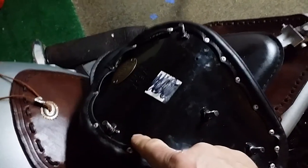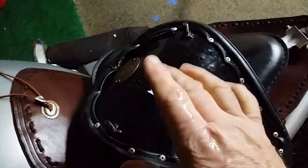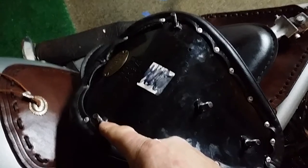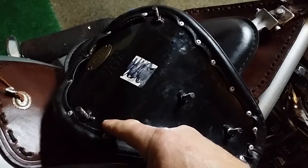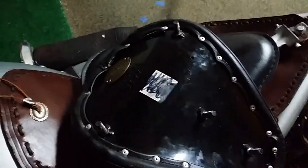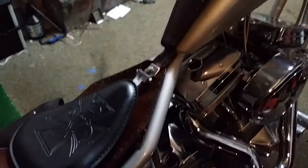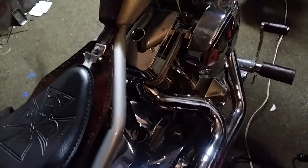In order to use this seat, I'd have to move the bolts up about an inch and a half. These are going to have to be ground off, and then I'd have to weld new ones about right in here.